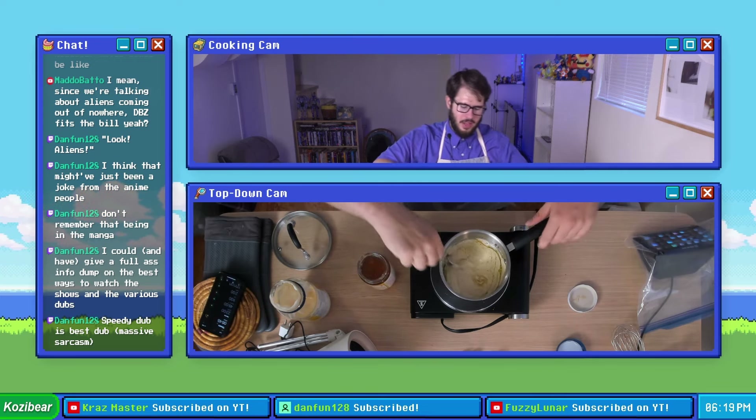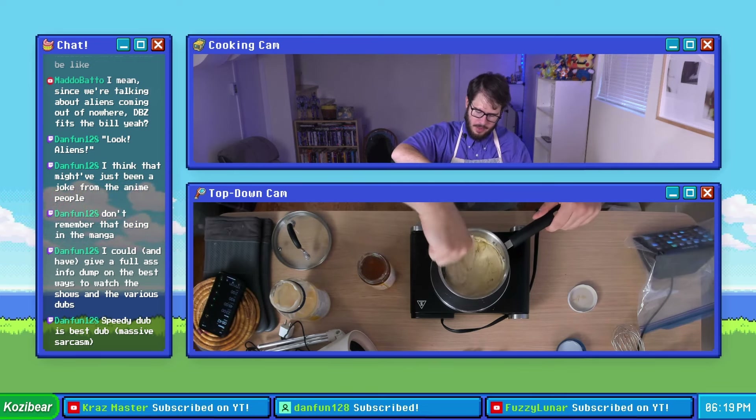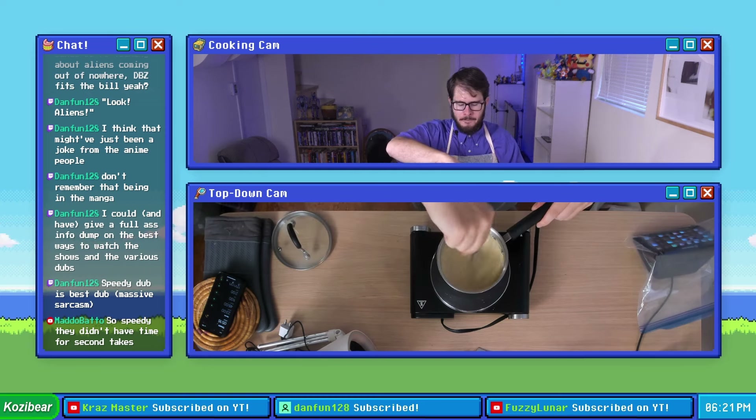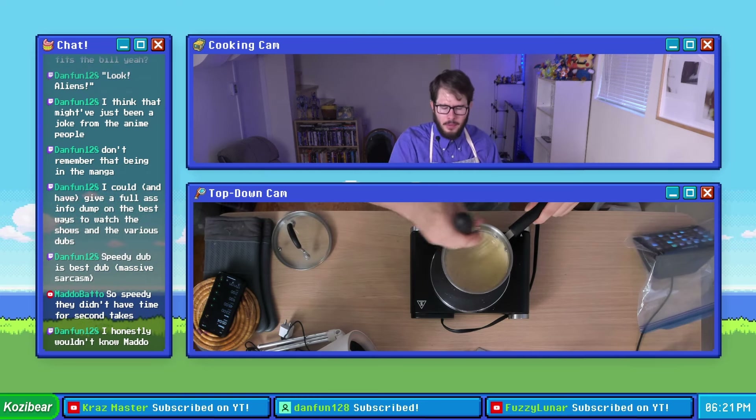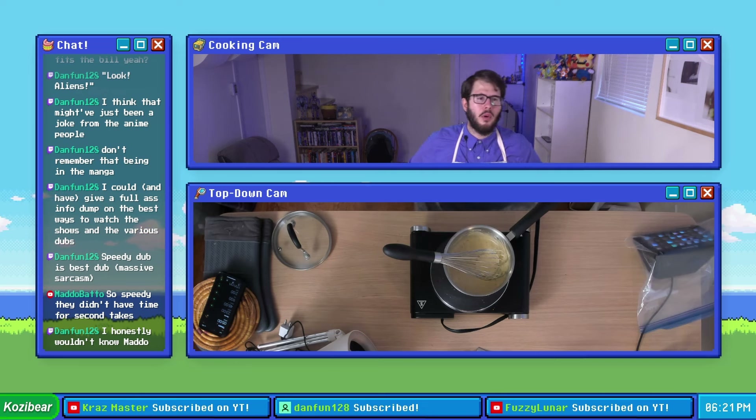Apparently there's six minutes left on the timer, so still got some time to mix this bad boy up. A little taste test — I like that. I wonder if it would maybe benefit from a little bit more honey. Maybe I'll add a little bit more.